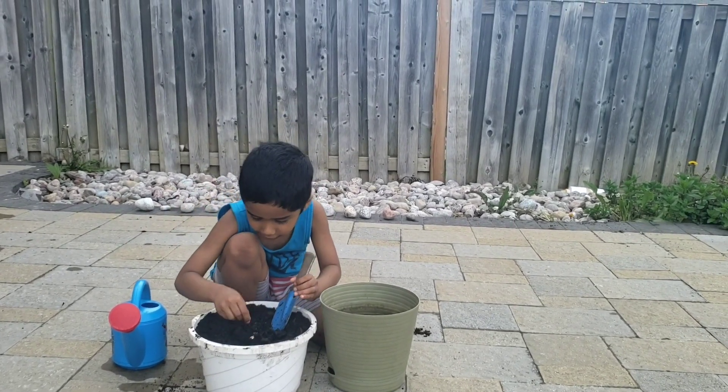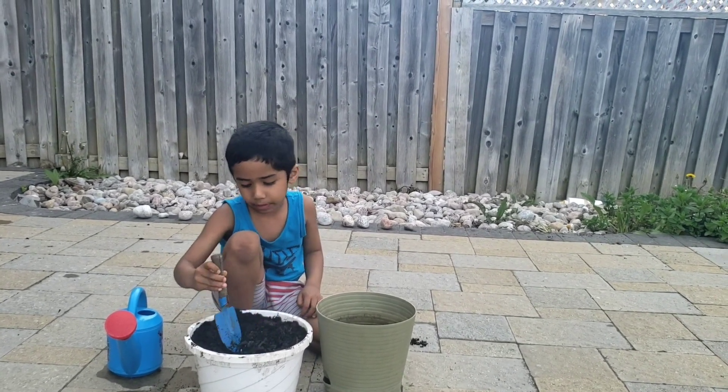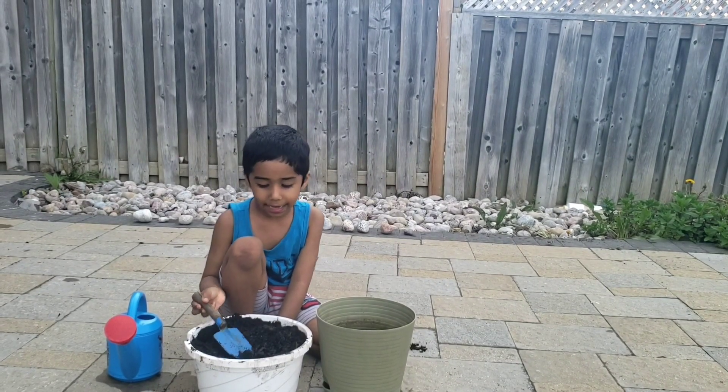Now I'm going to put in the two seeds I took out and cover it back with lots of soil. And now I'm going to pat it.